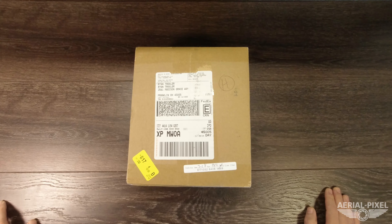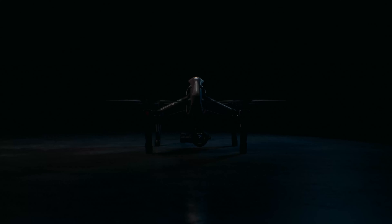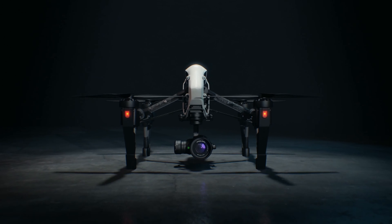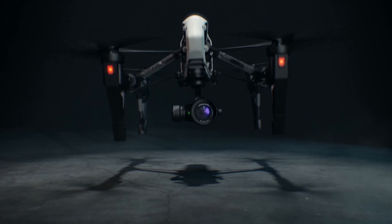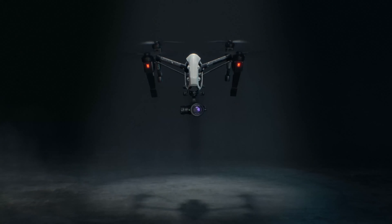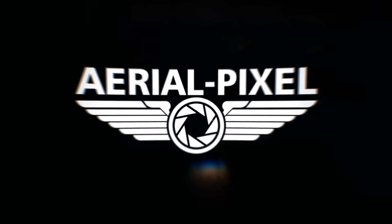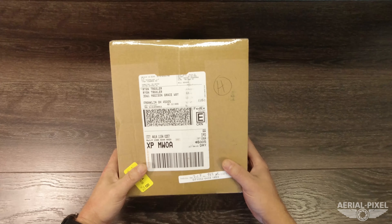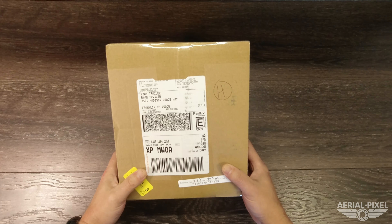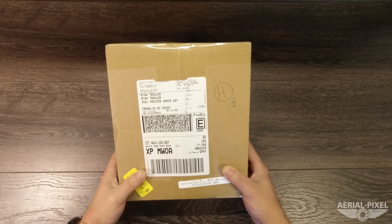New Osmo Pocket accessories from DJI — that's coming up right after this. Hey everybody, welcome back to the channel. I'm Ryan with Aerial Pixel, and today we got a new surprise delivery from DJI.